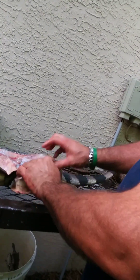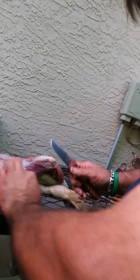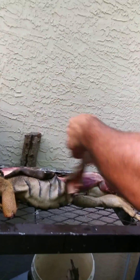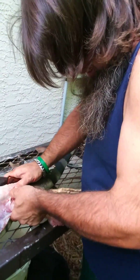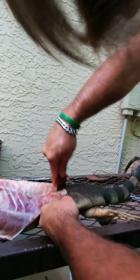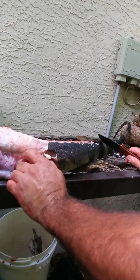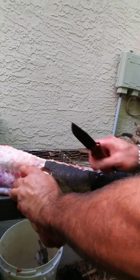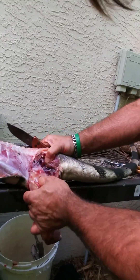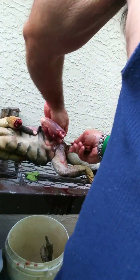Those are some types of glands that he had. The tail moved — you saw that? He still has nerves going in there. Look at all that blood — he didn't drain; he drained on the inside.